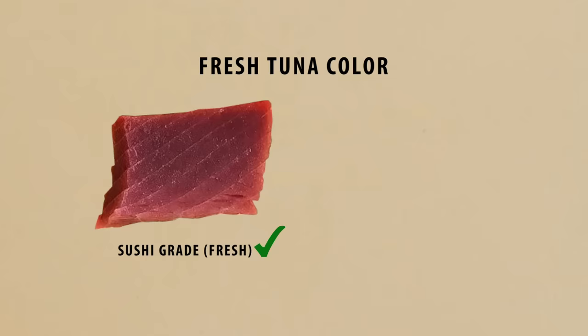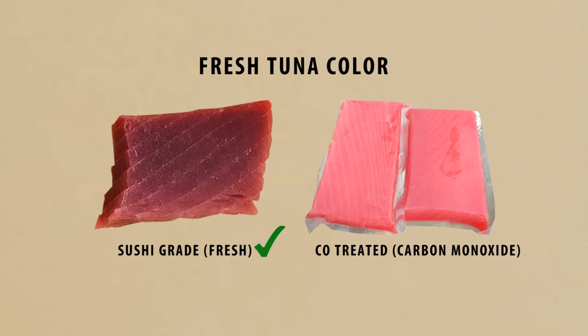Unknown to many people, there's a lot of processed tuna in the market that's sometimes advertised as fresh. These tunas have been treated with carbon monoxide gas to retain the color and then vacuum sealed. To the unexperienced eye, it can be quite difficult to tell the difference. In the comparison, you can tell that the CO-treated tuna has a bright pinkish color, compared to fresh tuna where the meat is more of a blood red.